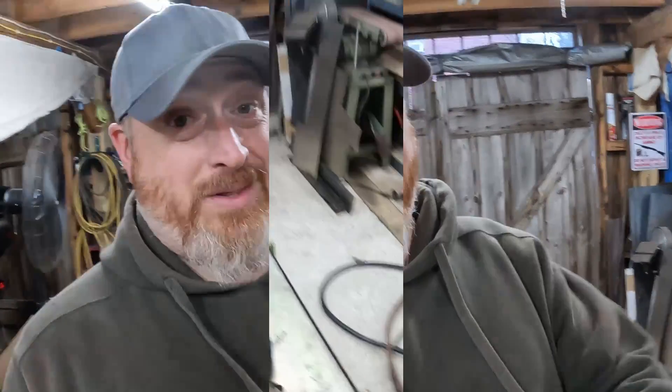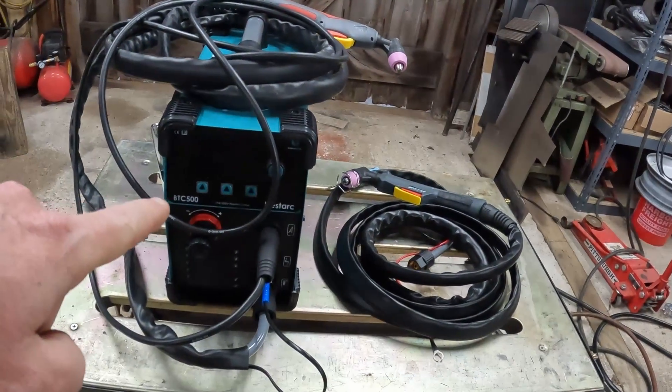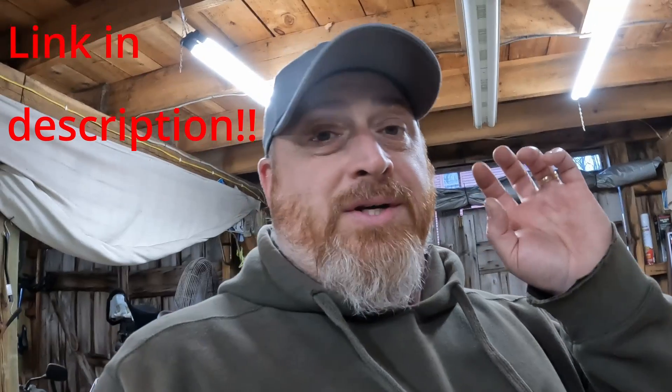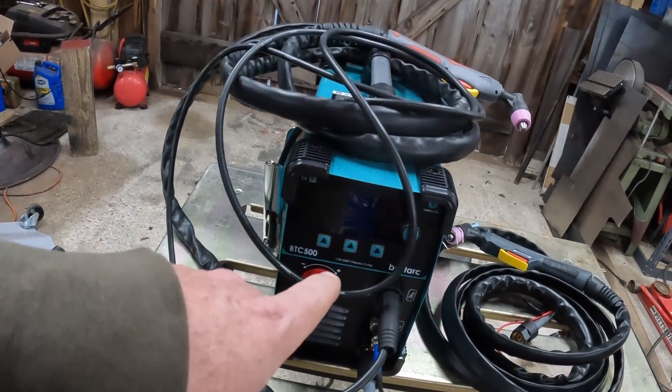I'm going to show you how to do it probably in 15 minutes. So today our victim is our Best Dark BTC 500. If you guys don't know already, go over to my last video - we're giving away an ArcCaptain Cut 50 plasma cutter. Instructions on how to enter are in that video and they'll ship it directly. For our purposes here, we're going with the Best Dark machine, which is a lift start.